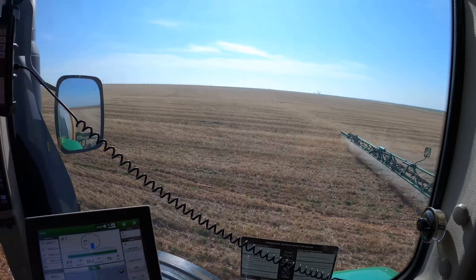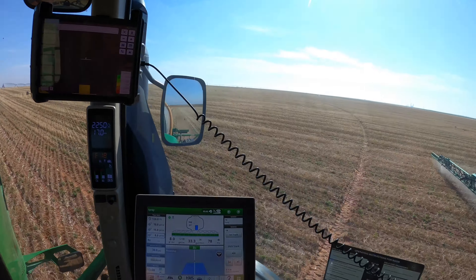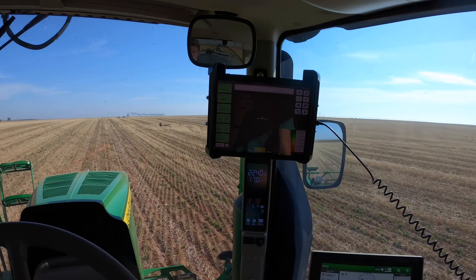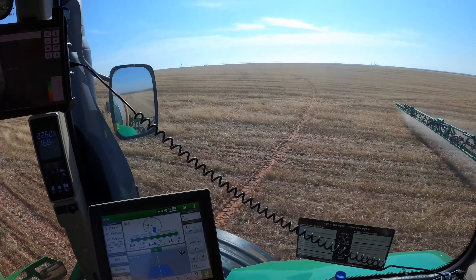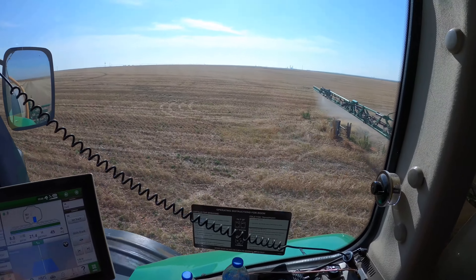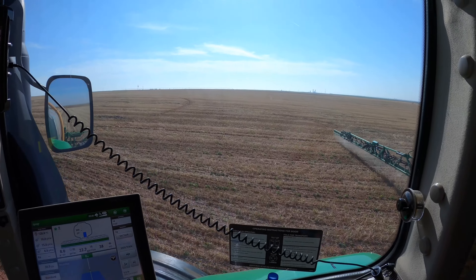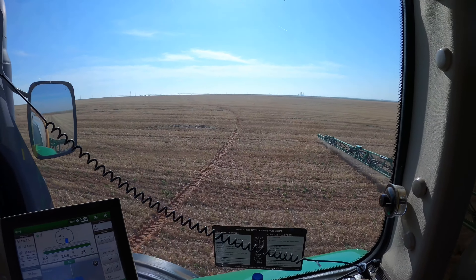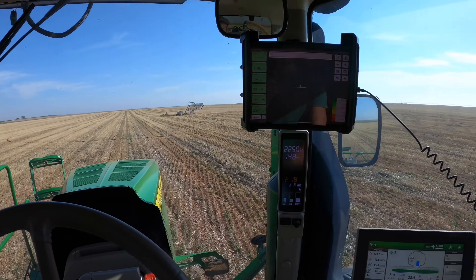The boom's getting a little low to the ground over there, but we're good. There's a well coming up right here — I'm going to lift the boom, go straight over it, and then bring it back down. Alright, we're good. I've also got the pivot here.